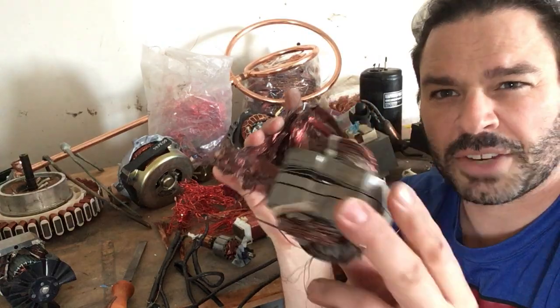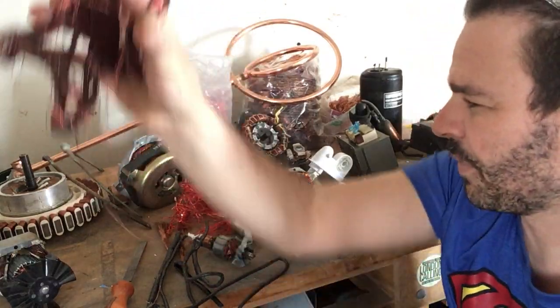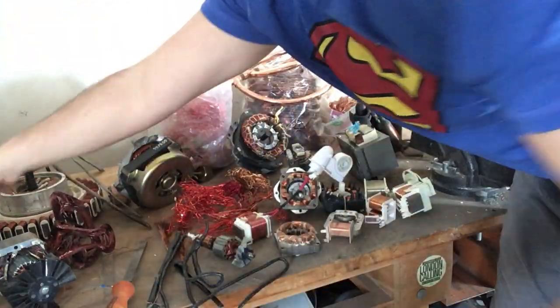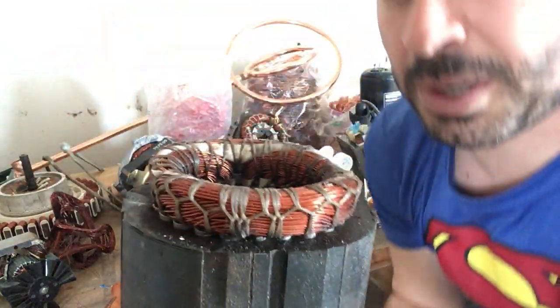So I definitely need to separate it. The difference: 20 cents a pound versus $3.53 a pound. So I definitely want to separate that. Another one — copper bearing motors. This came out of a compressor.